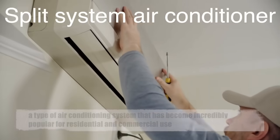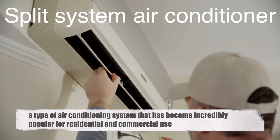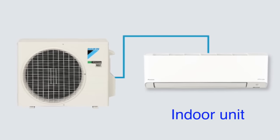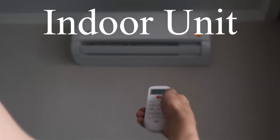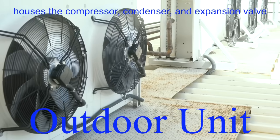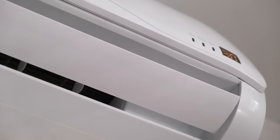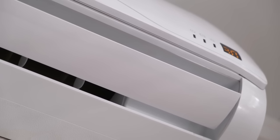A split-system air conditioner is a type of air conditioning system that has become incredibly popular for residential and commercial use. As the name suggests, this system is split into two main units: an indoor unit and an outdoor unit. The indoor unit, often mounted on a wall or ceiling, contains the evaporator and fan, while the outdoor unit houses the compressor, condenser, and expansion valve. This separation of components is key to the system's efficiency and flexibility, allowing it to cool specific areas effectively without the need for extensive ductwork.